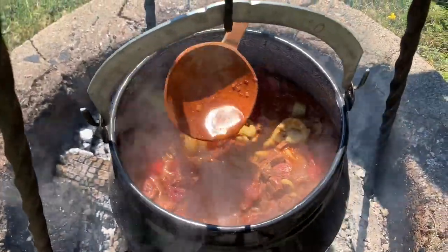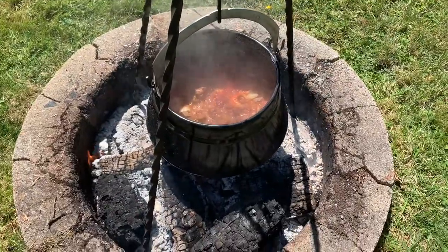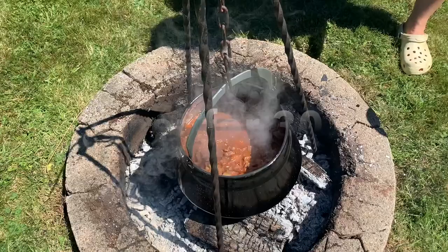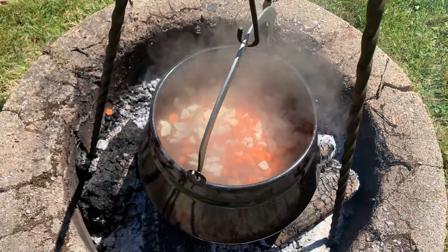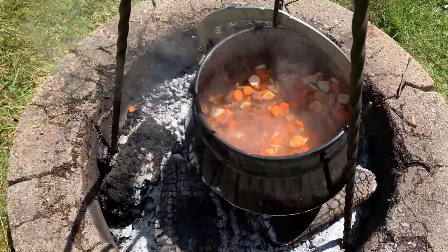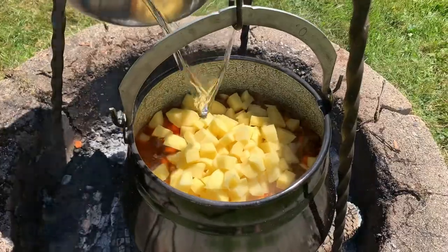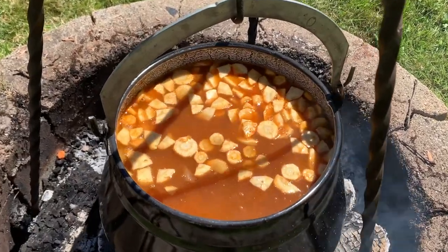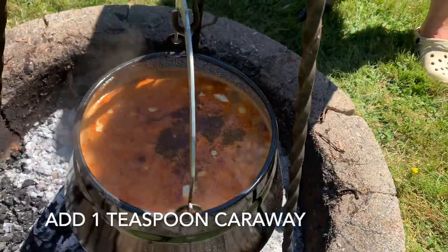Different paprikas have different colors, so you really want that proper Hungarian one. Just a touch of red wine because you can't go wrong with red wine. Add the carrots and parsnips. The meat is now cooked, soft and ready, so now we add the potatoes - it's okay to add the water the potatoes are in because it's going to be a soup anyway. Adding more water. And now we add ground caraway seed - about a good teaspoon.